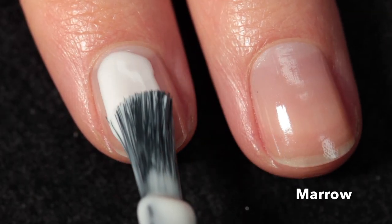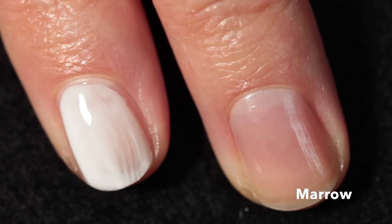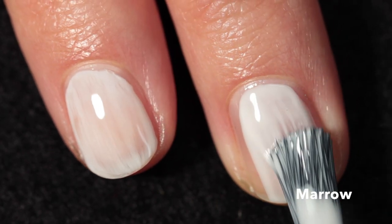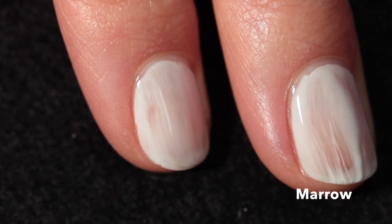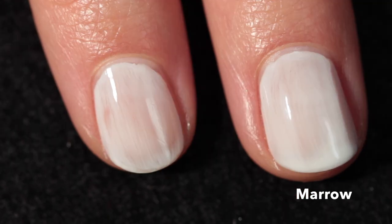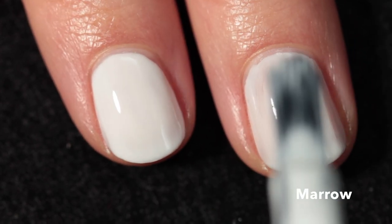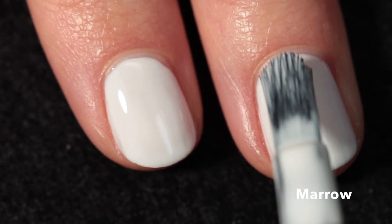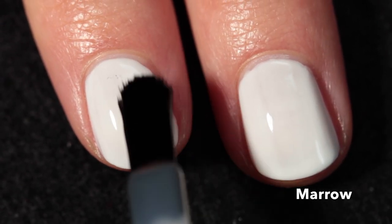And here we have Mero, the white polish in the collection, described specifically as a daisy white — which I think is a really sweet description. To me it's just a very bright, clean white with a really good formula. The first coat might look a little sketchy but after the second coat I got full coverage. I really like this white — it's not too chalky, which I'm very particular about. It's easy to apply, very bright, and opaque in two coats.